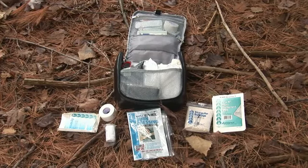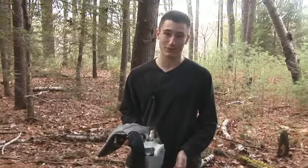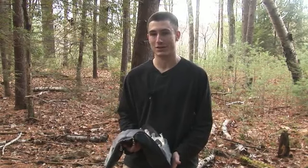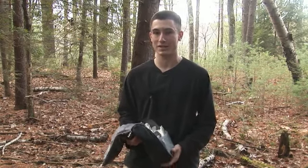Let's talk a little bit about wilderness first aid kits. One of the most important things you can carry with you when you're out in the wilderness is a good first aid kit. When you're out in the wild, you're really on your own. There's no hospital, no doctor's office, so you really have to make sure you can take care of yourself.